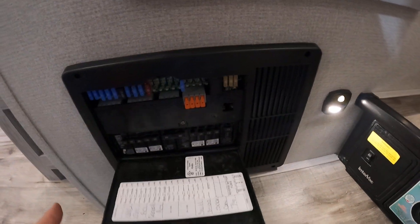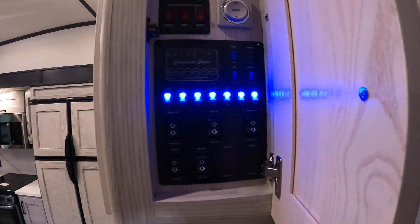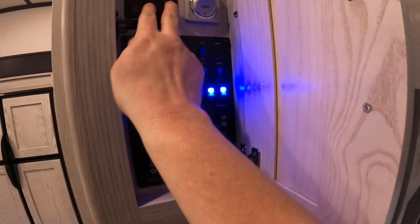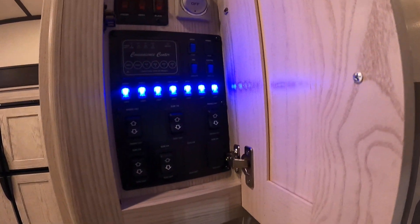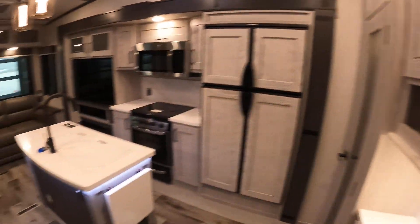This is our fuse box and breaker box. Up here we have all our controls: this is a fan control, obviously the heating, tanks, all your lights, electric water heater, gas water heater, and in/out controls for our slides.